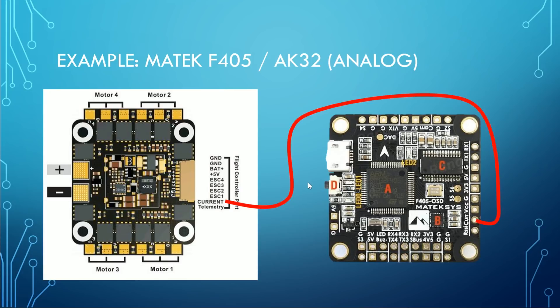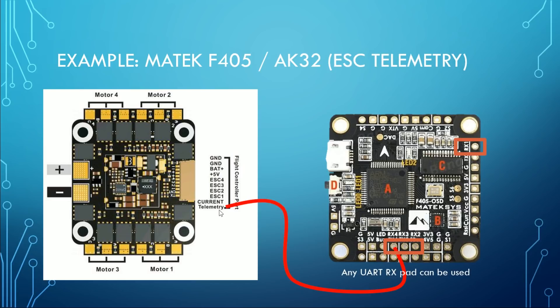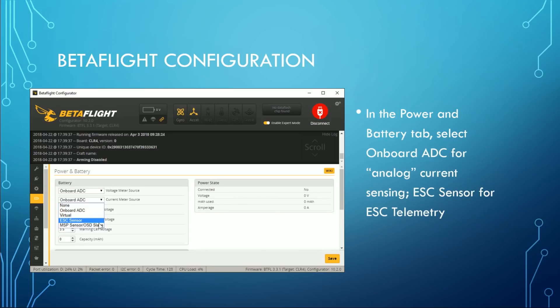Here's an example with a Matec F405 and an AK32 4-in-1 ESC from Akon. This one is interesting because the AK32 has both analog current sense output and ESC telemetry, so you can have your pick. If you choose analog current sensing it'll be wired pretty much exactly as shown before. If you choose ESC telemetry, you can use any UART receive pad — RX4, RX3, RX2, or RX1. Just pick whichever one is free. Some of you will ask: could I wire both? Sure, but you can only use one at a time based on what you select in the current meter source — either ESC sensor or onboard ADC.